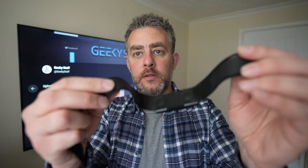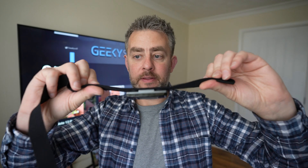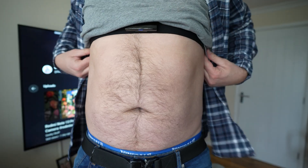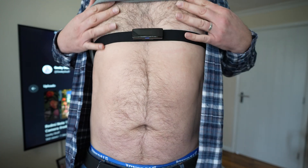These rubber material straps — you wet them with a bit of water, apply it to your chest, that gives a more accurate reading. And you just wear it just under your chest like that.